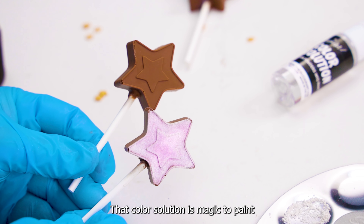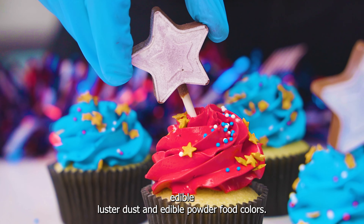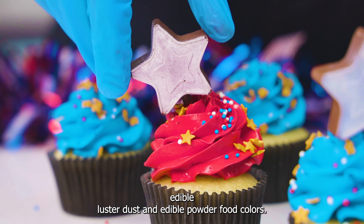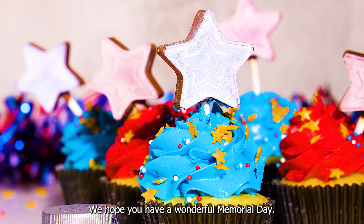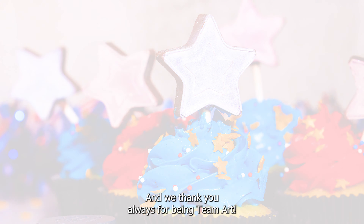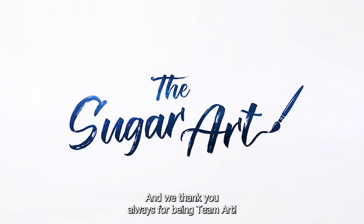That color solution is magic to paint edible luster dust and edible powder food colors. We hope you enjoyed this demonstration, we hope you have a wonderful Memorial Day, and we thank you always for being Team Sugar Art.